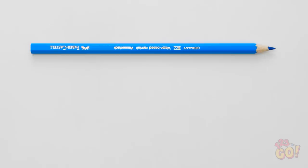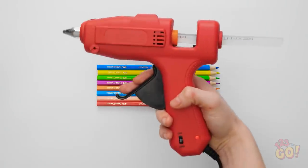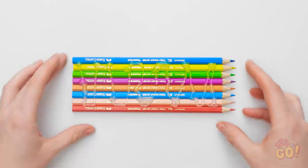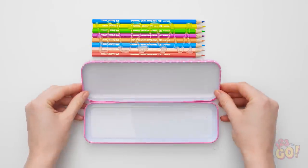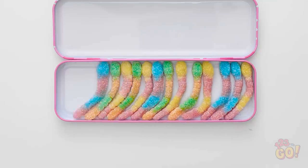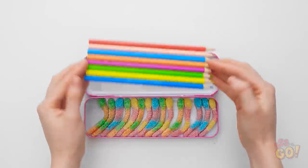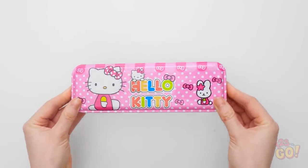To make your own secret candy stash, put some colored pencils together in a row. Then, with a glue gun, stick them together. Wait for it to dry, then set it aside. Then get your favorite tin pencil case. Place your favorite sugary treats right inside. Try to fit in as many as you can. Yum! Once that's done, take your pencil decoy and place it on top. It fits perfectly!